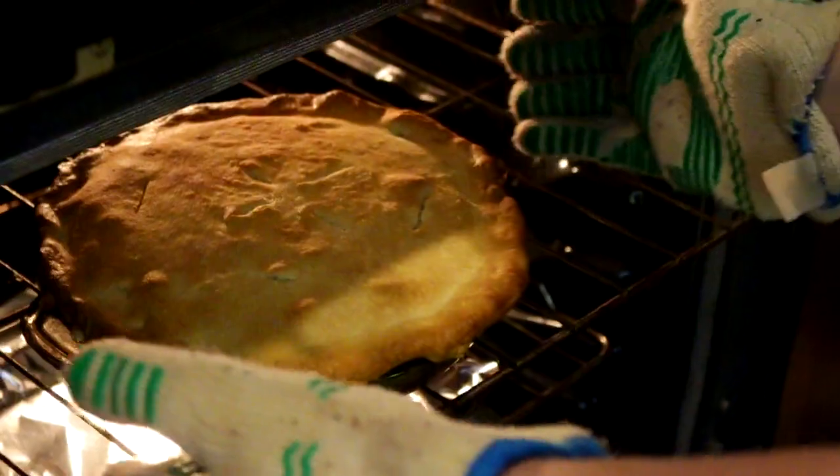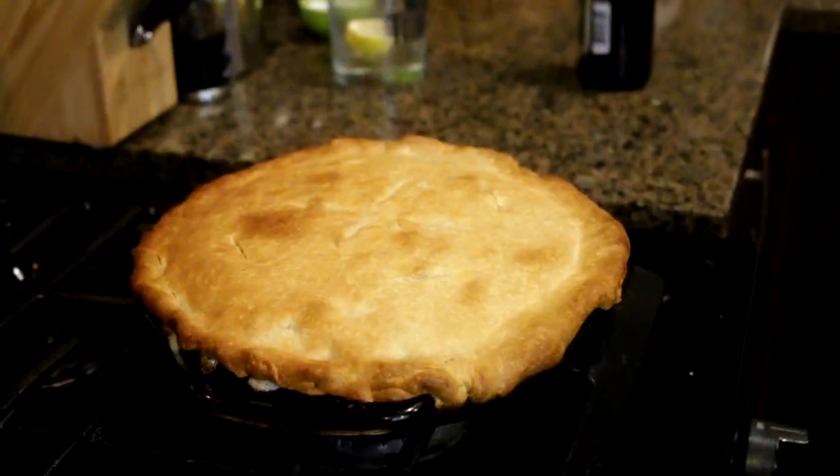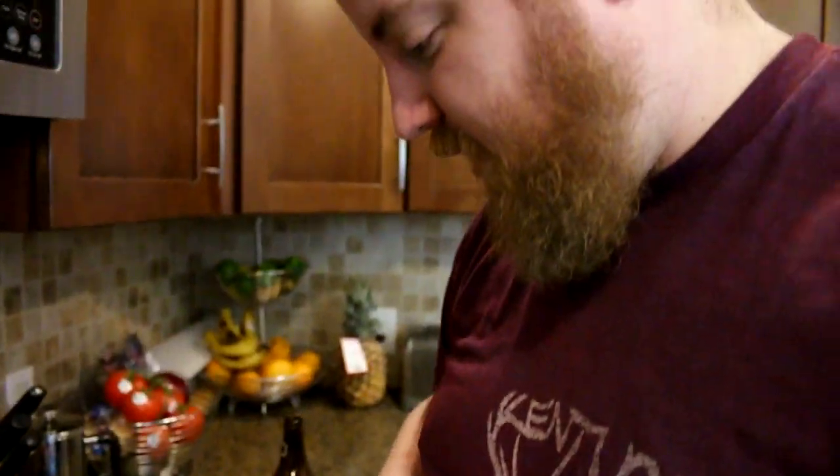Okay, here it is. It's a pie. We're going to carefully remove it from the oven. And there it is — it looks pretty good. Look at that. We had one spillage. You've got to let this cool — at least 10 minutes. I think it's going to be good, guys. We'll be back in 10 minutes.